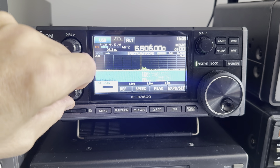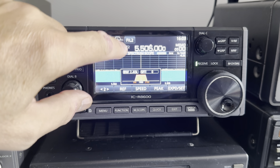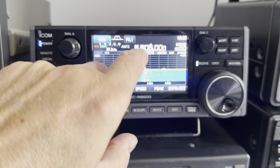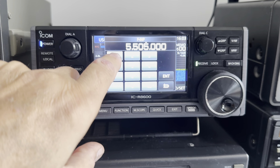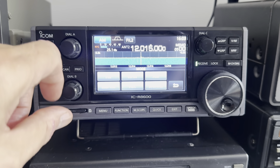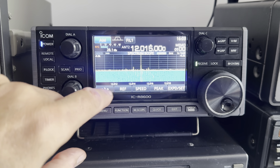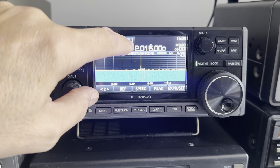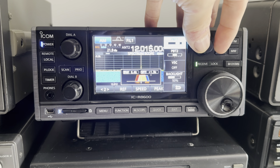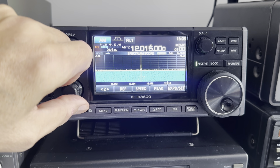On sideband the filter settings are 3, 2.4, and 1.8 kilohertz. On AM — let's find an AM signal, let's go to 12015 which I think is North Korea — filter one is 9 kilohertz, filter two is 6, filter three is 3. And then there's passband tuning as well, so you can adjust the upper and lower passband, which is handy when there's a lot of co-channel or adjacent noise.